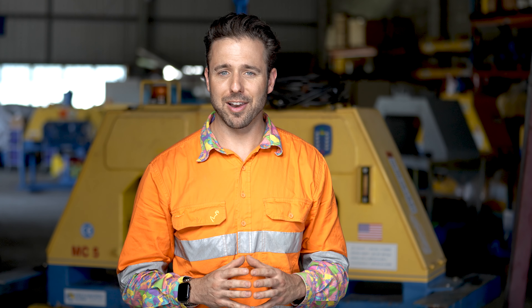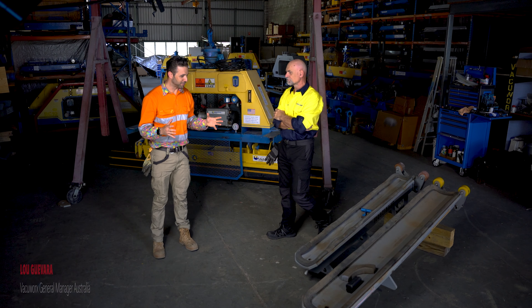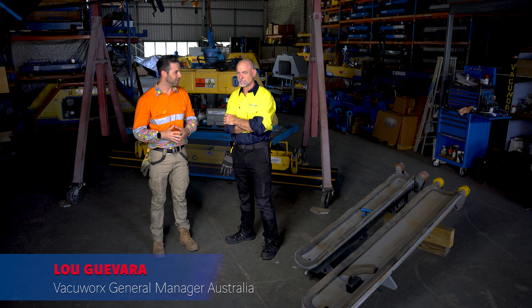We thought we'd have a closer look at the vacuum lift unit itself and walk through what's involved in a pre-start inspection. Who better to take some learnings from than Australia's VacLift expert, APGA director, VacuWorks general manager of Australasia, Lou Guevara. Thanks for joining us Lou and thanks for letting us set up and do some filming in your workshop.